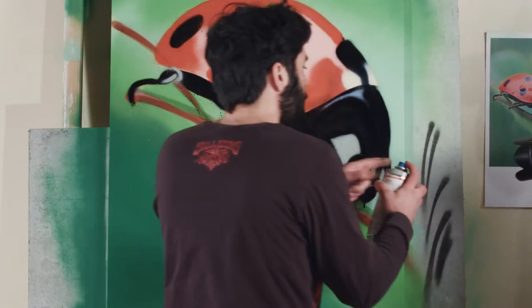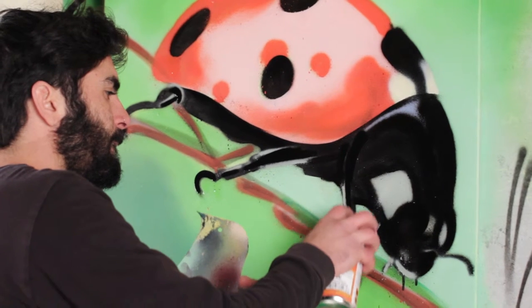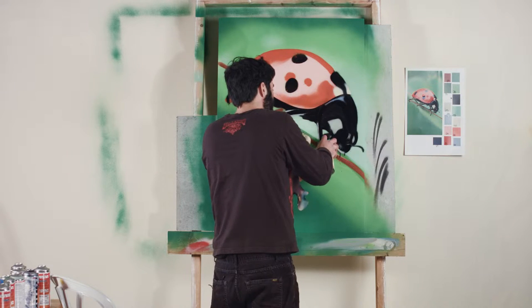Working with the back part of the cap, pressing the back part of the cap and working extremely close to the surface. I'm going over the highlights with the black just to sharpen the line and make it thinner.